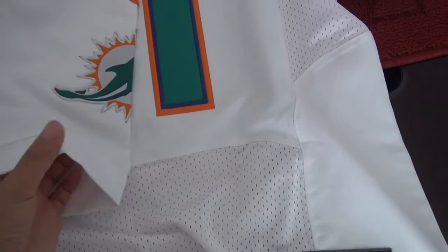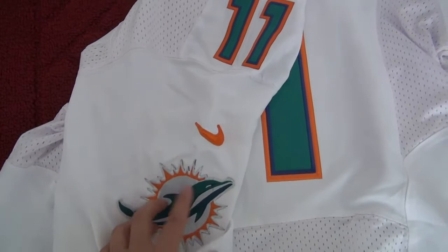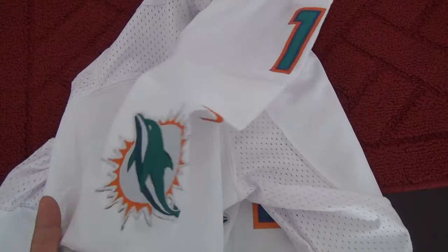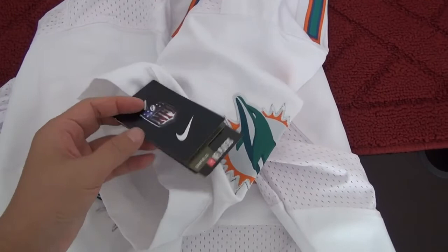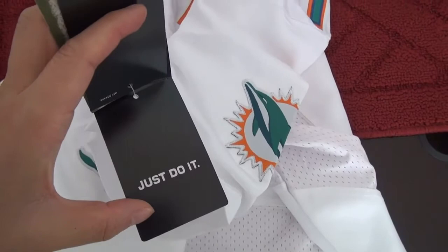Now let's move to the sleeve. The sleeve comes along with the number, Nike logo, and the team patch. All of this is being stitched. Both shoulders have the same information, and come along with the paper tag. The paper tag — the total is four pieces: first one, second one, third one, and the last one is the Just Do It tag.